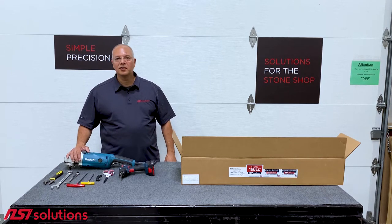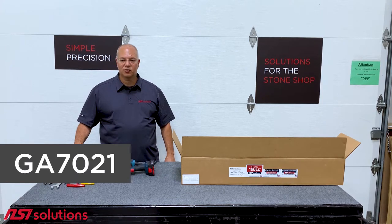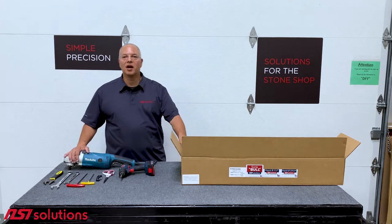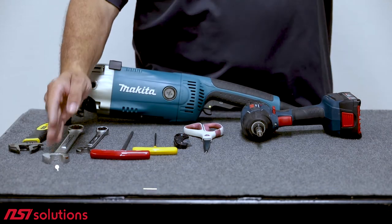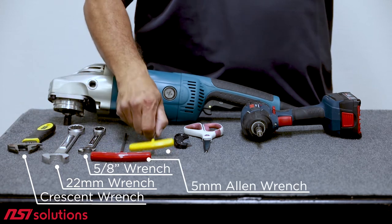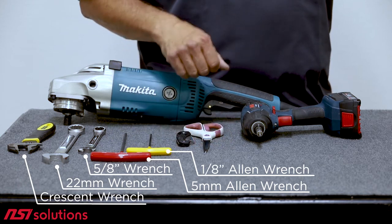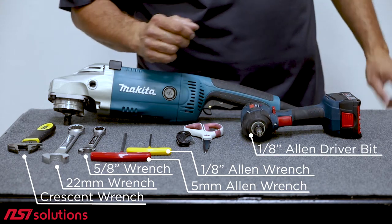For the sink bowl, you need a Makita GA7021 7-inch grinder. It's available all over the US. If you're not in the US, there are some other compatible Makita model numbers and you can find those on our website. The tools you'll need are a 22 millimeter wrench, a 5/8 wrench or a crescent wrench, a 5 millimeter Allen, and a 1/8 inch Allen wrench. I also have the 1/8 inch Allen in a driver to speed things up.